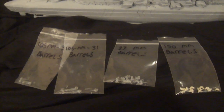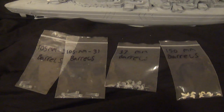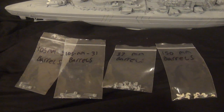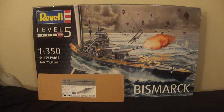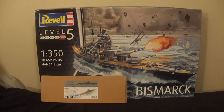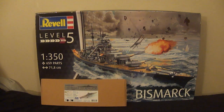Everything is pretty much ready for paint except for the cranes. I did do some work on the cranes too - they also need a drill bit for that but I pressed on. I don't really have them fully put together yet because I want to get some of that painted before I start assembling them.